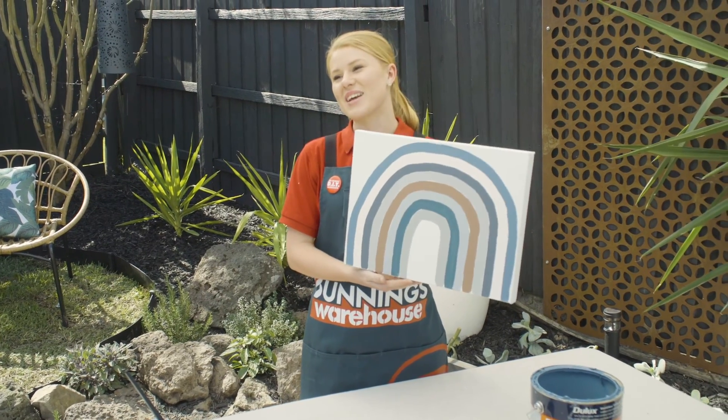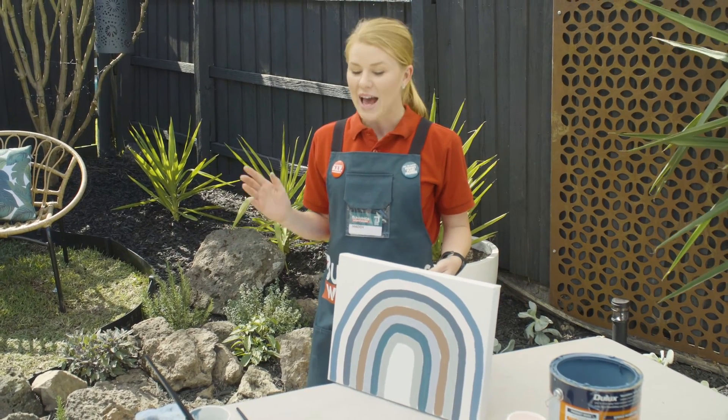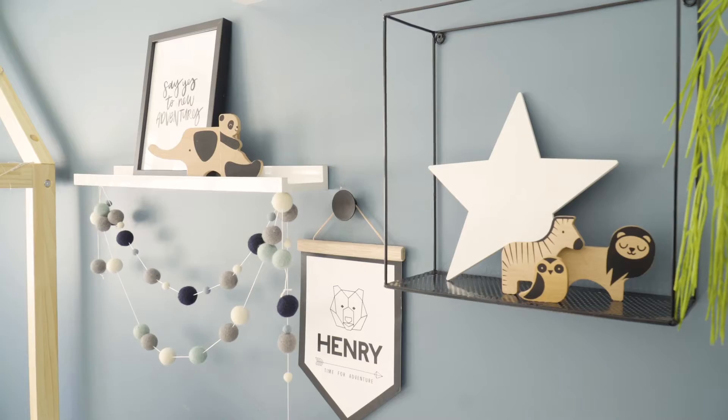Hey presto! This will look great in the kids' room. I'm really proud of this — it's made some really good use of some old paints that would otherwise go to waste, and now it's going to match the rest of the decor throughout the house as well.